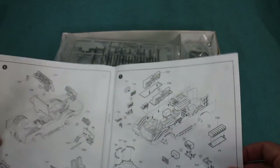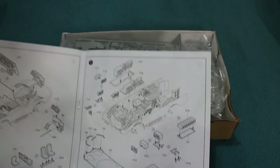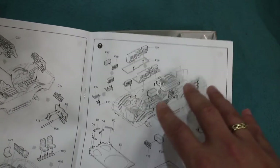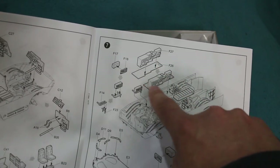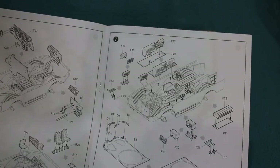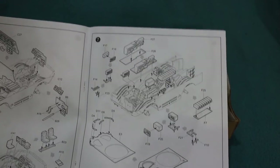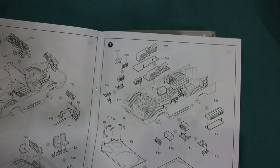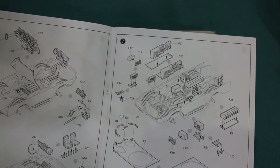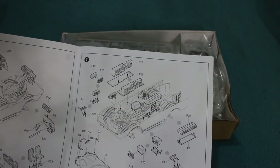There are instructions, of course. There's a nice sprue map and very clear instructions showing the assembly sequence based on the CAD models used to design the kit. What I noticed was that for the interior — and there is a fairly good interior — it includes a very large radio on the commander's side. I'm not convinced that was actually fitted to most of these vehicles; it looks like a command radio to me. There is a separate command version available from Trumpeter, and that's probably the one that needs it. So I'm not going to fit it to mine, though obviously you can if you want.